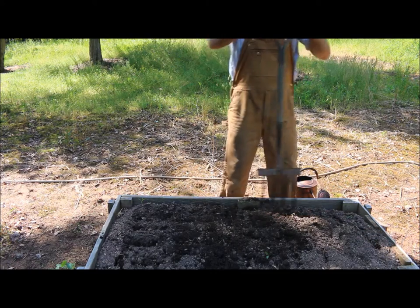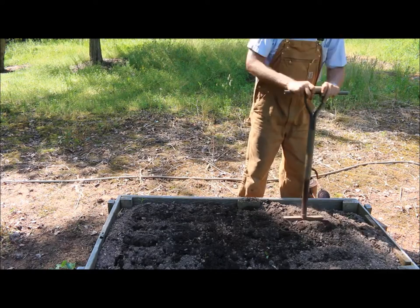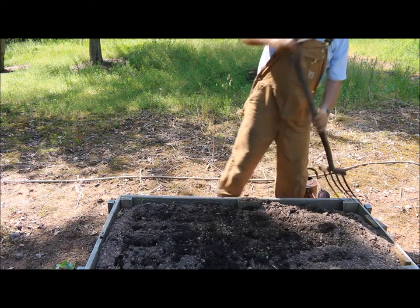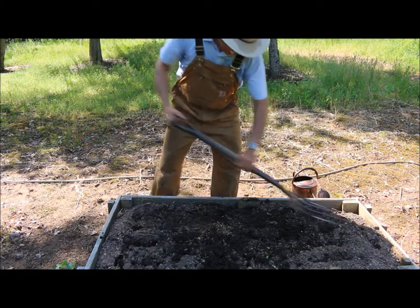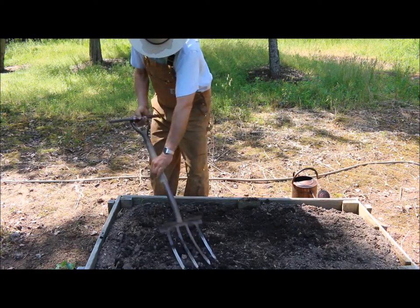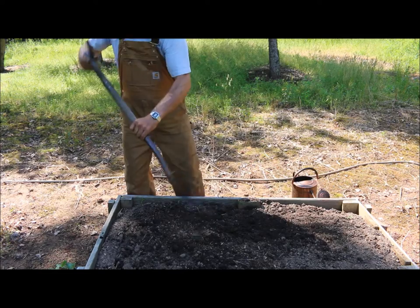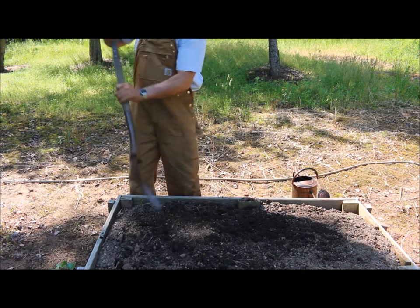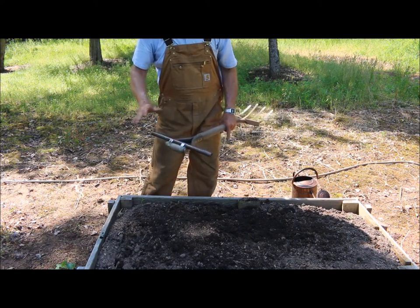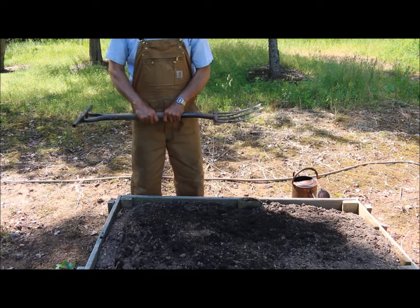These butternut squash are really great for storage. Work through your soil and then just take the back of your rake and level it off nice. These forks are 12 inches long so they go easily into the soil. That way your roots can spread far and wide and absorb more nutrients, resulting in larger, healthier plants.